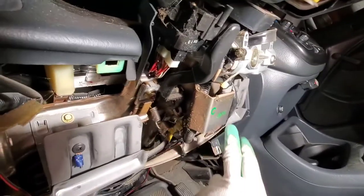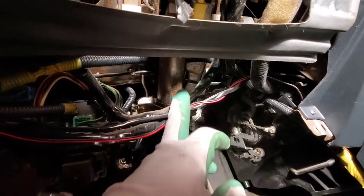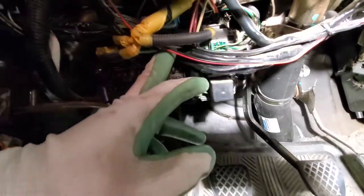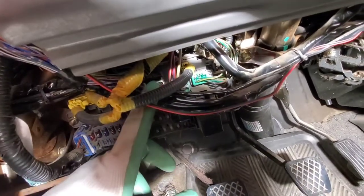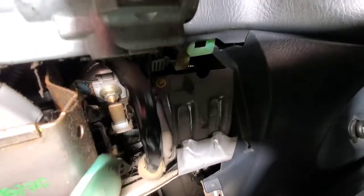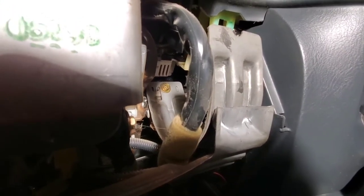This is our ignition switch. Where this little channel is, the wires go through the channel here, up into here, and behind this bracket is the one plug. The other one goes to this bracket right there. To make this easier I'm going to take out that 10mm bolt there, and then there's another 10mm bolt right there. To make this easier on myself, I'm going to take these two out right now.